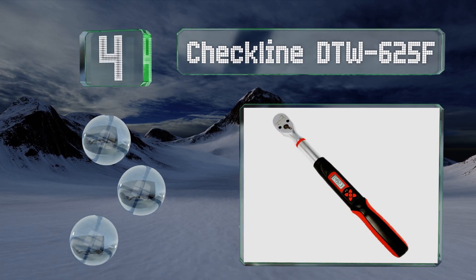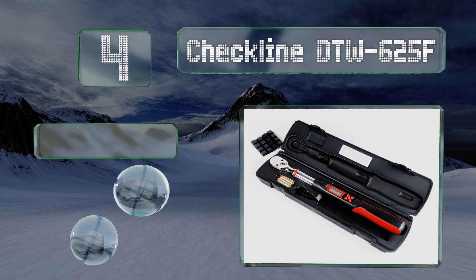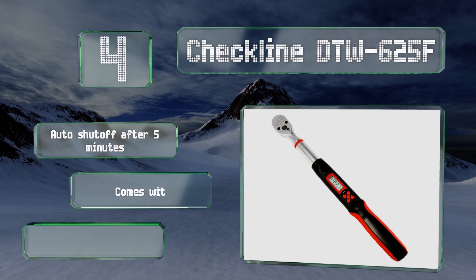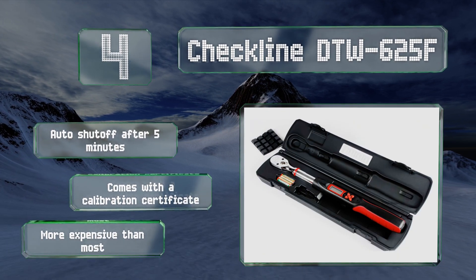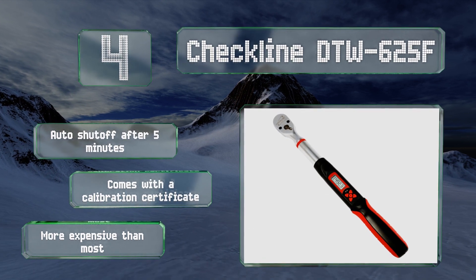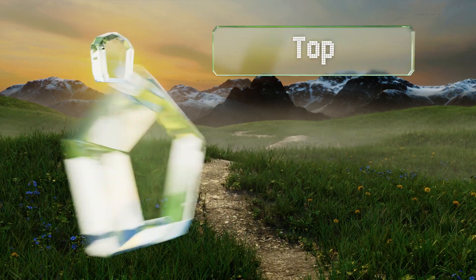At number four, engineered for precise, easy operation and ideal for most industrial and aerospace applications, the Checkline DTW625F can be adjusted to show real-time and peak values in foot-pounds, inch-pounds, or Newton meters depending on your needs. It shuts off automatically after five minutes and comes with a calibration certificate; however, it is more expensive than most.